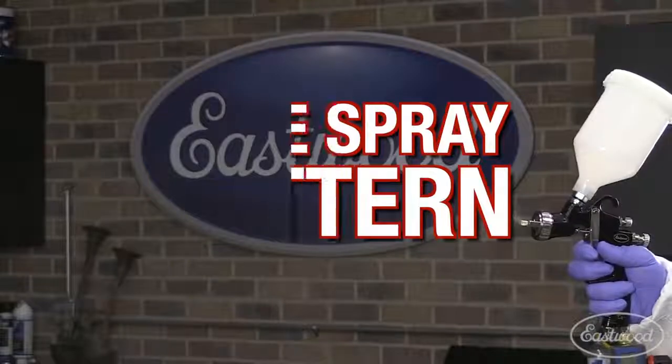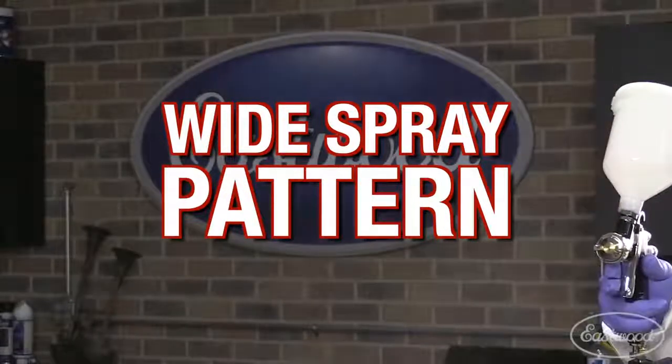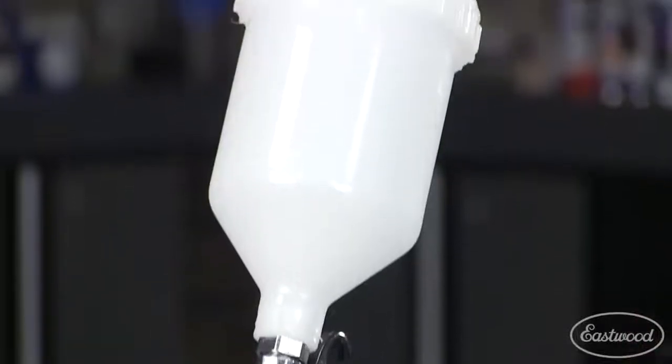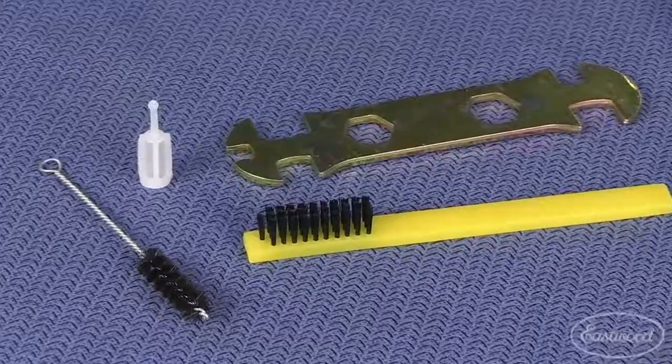It's engineered specifically for great atomization with a wide spray pattern and high transfer efficiency, which means little overspray. The gun comes with a 600 CC plastic cup, a gun wrench, a cup filter, a tube brush, and a flat brush.